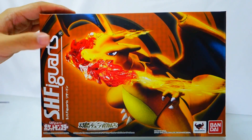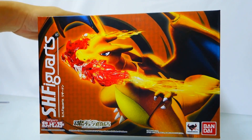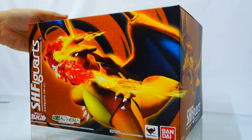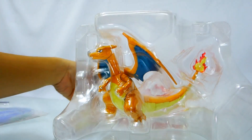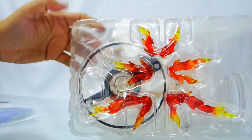Next is the SH Figuarts Charizard. You can check out other unboxing and review videos of this figure on YouTube since this item has already been on the market for more than a month. On the top of the box you can see the Pokémon logo. It comes with a glow paper cut-out and the instruction manual. The box is quite large mainly because of the tail of the figure.